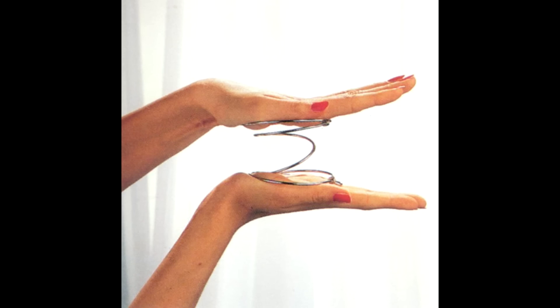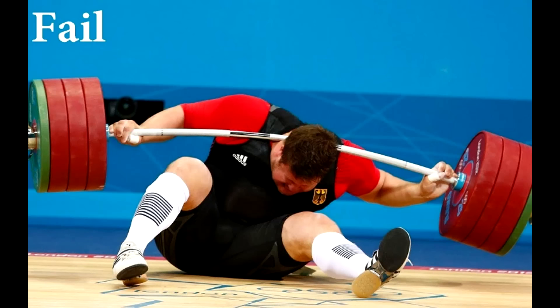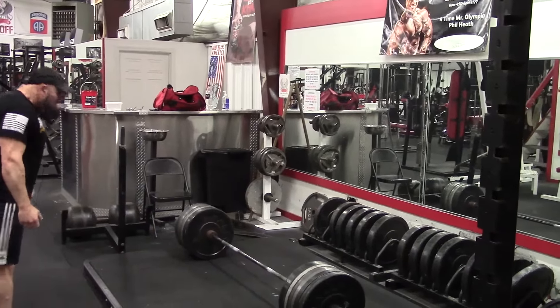That stored energy is then released when you pause at the bottom or bounce out using a stretch reflex — you explode back upward with pre-stored energy, so the nervous system doesn't have to work as hard. For example, if you try to squat from a dead stop at the bottom with close to your max, you'll find that even 90% of your one-rep max won't budge off the pins. Your nervous system simply cannot recruit enough muscle fibers to break it off from a dead stop.